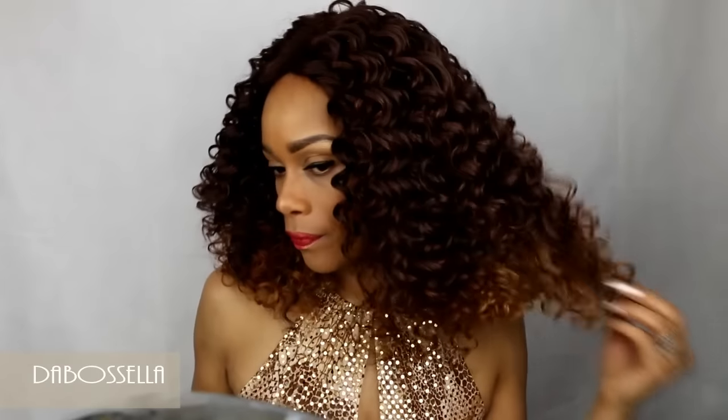I'm just gonna finger-comb some of her curls — we have some light shedding, which is to be expected. Could we be related? Just playing with y'all. This is Ding Dong and she is so cute, y'all.